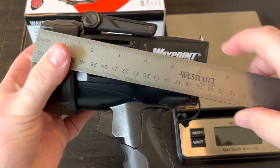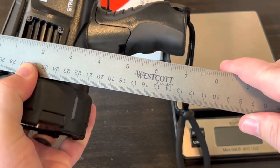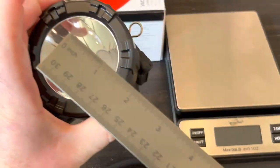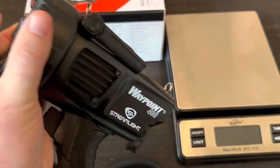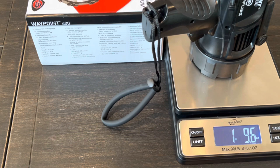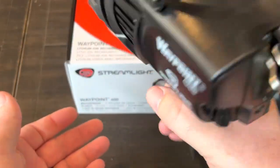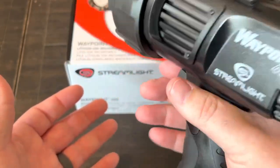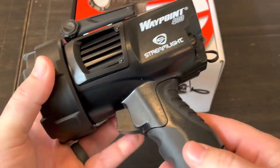The light is 6.75 inches long, about 7 inches high, and just over 3.5 inches at its widest. Streamlight says it weighs 1.5 pounds — I measured just over that at 1 pound 9.6 ounces. Even though it's just over a pound and a half, when it's in your hand it really does not feel that heavy at all. It's super balanced, and it also floats — if you drop it in water, it will stay floating.